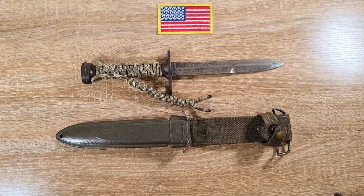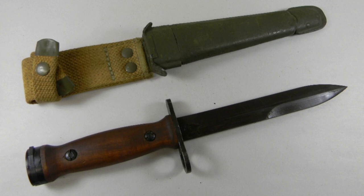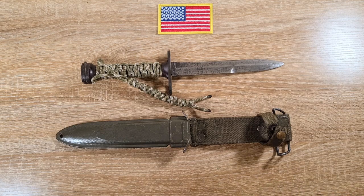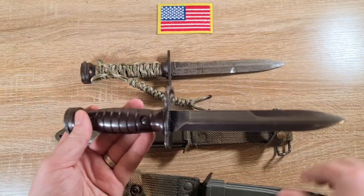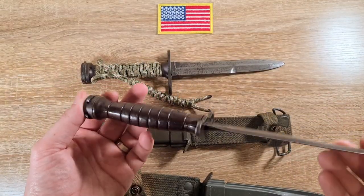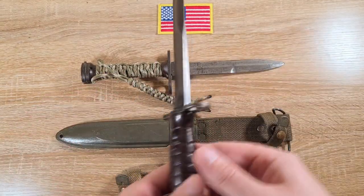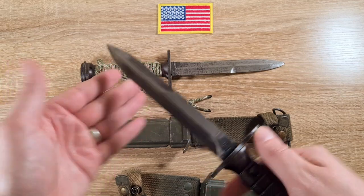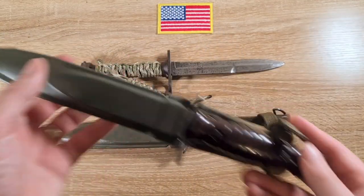Italy under the Military Assistance Program between 1950 and 1963 had a couple of bayonets given to them which they converted in their own special way. They also produced their own version, which is essentially the same except it has a brown plastic grip with retaining screws. I've done a previous video on this one — I highly recommend checking it out as it covers this quite extensively.